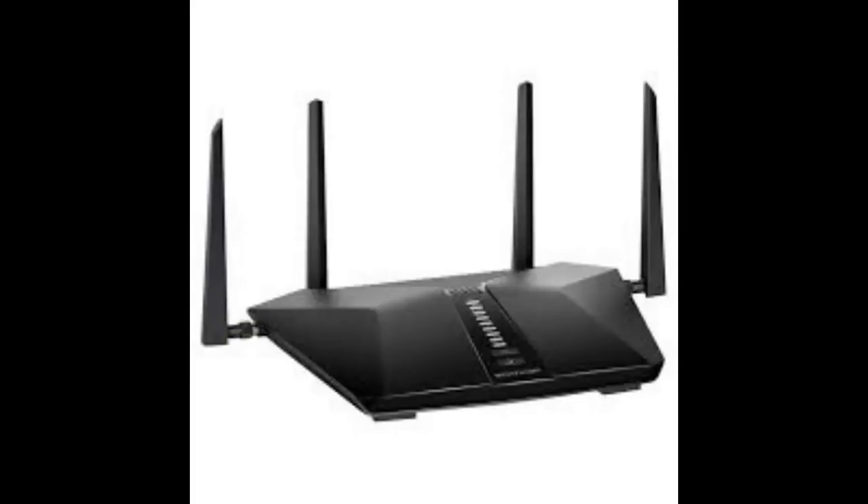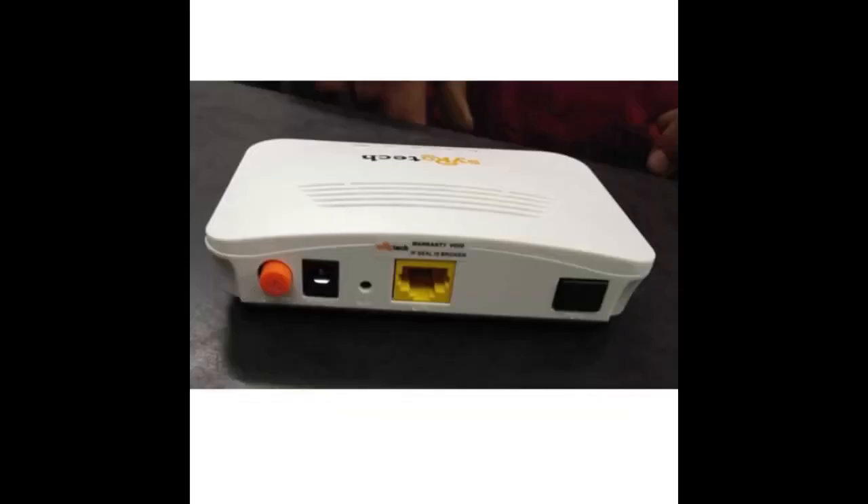Connect the DualSense controller via a USB cable and press the PS button on the controller. Your system should now be in safe mode.